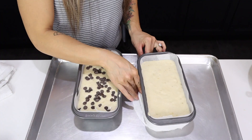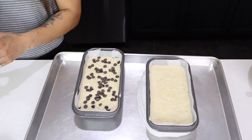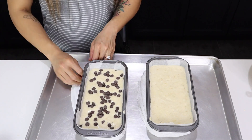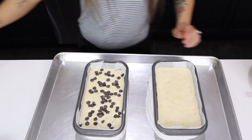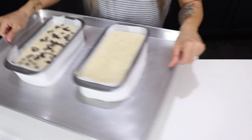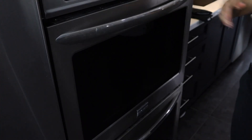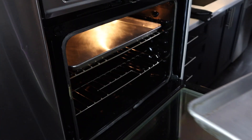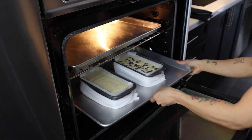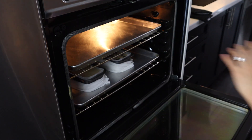A baking trick to help your bread rise evenly is to use a wet tea towel. Wrap it around the outside of the pan and this will prevent the outside from overbaking while the inside is still raw. We have a sheet pan set on a rack directly above our loaf pans — you can use tin foil here too. Think of giving your loaves a little bit of shade.